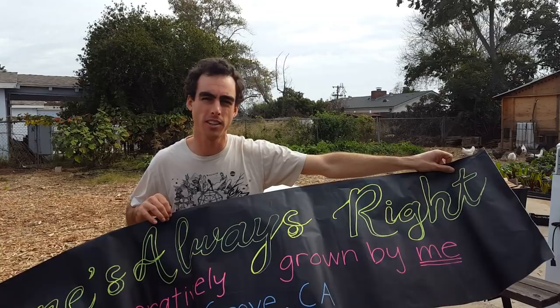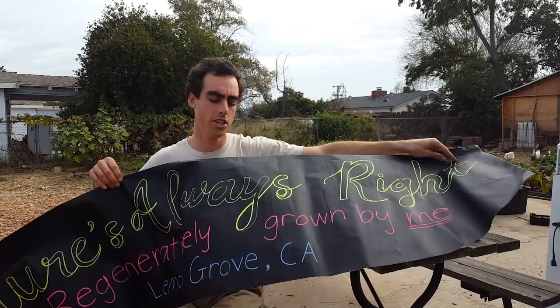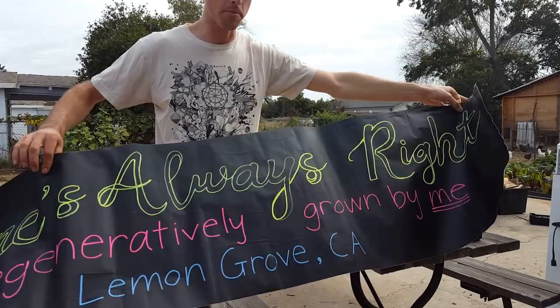I really prefer the liquid chalk pins because they're easy to erase, they're not so messy, and I can remake my sign as many times as I want. I can erase it and turn it into another sign. These materials are really cheap — a roll of this is like eight bucks, so you can turn it into a bunch of mini signs or one large sign.